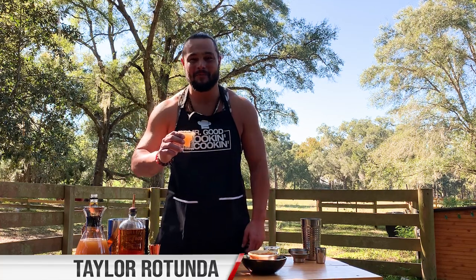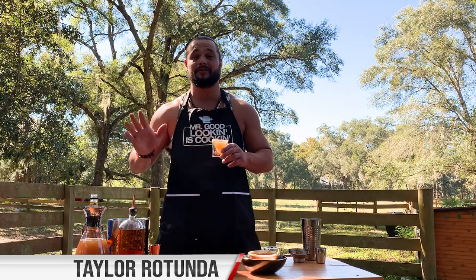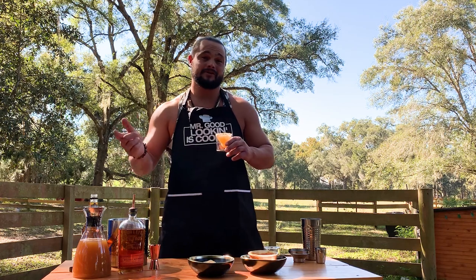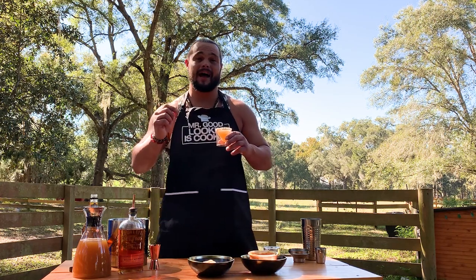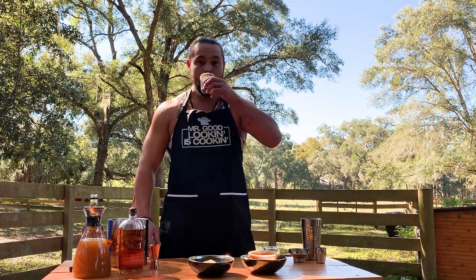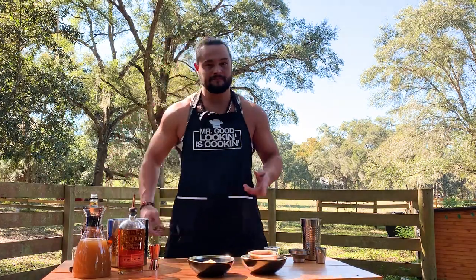Hello world, it's Taylor Rotuna and it's almost Thanksgiving. So what I'm going to do is show you a recipe that's going to make everybody in your family super thankful for you this year. But before that, I'm going to show you how to make my signature caramel apple shot. It's going to get everybody lit on Thanksgiving. Cookie crumbs everywhere. Let's get started.